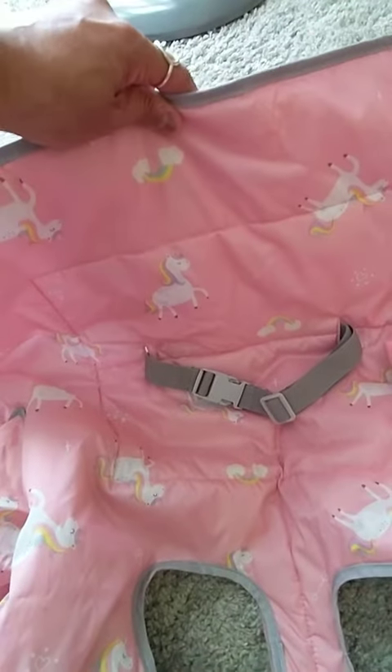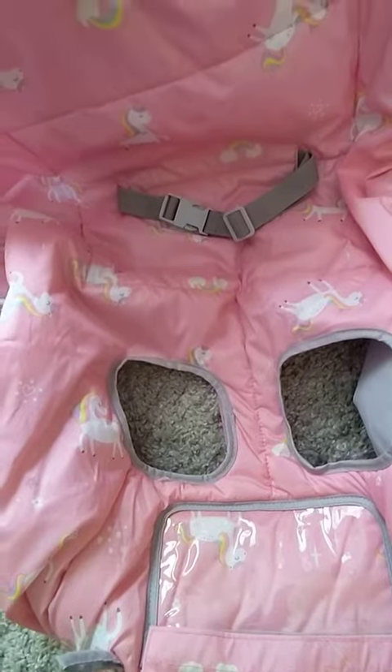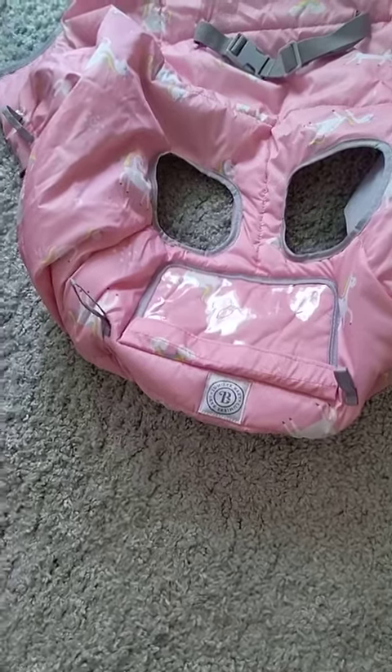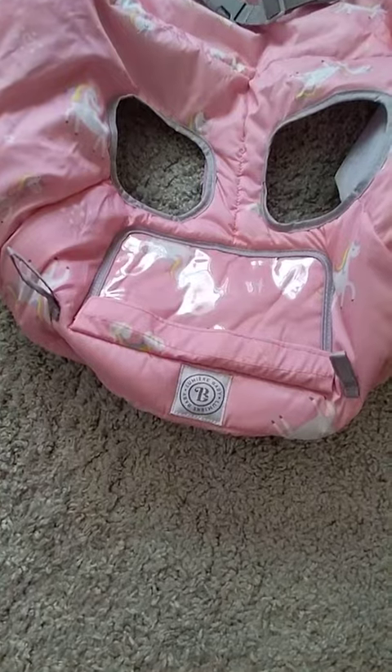So the baby gets strapped in and that's where the baby's legs go through. And this is the part of the shopping cart cover that would actually go across the handle of the shopping cart where you would hold on to.